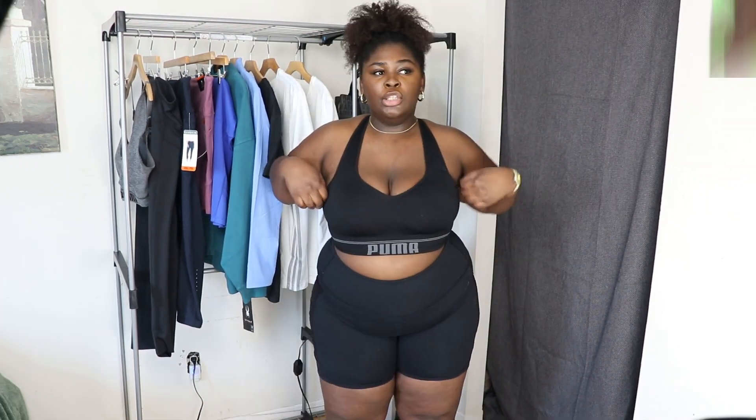So far I really like this. It looks cute, it looks cute. I really like these sports bras. Like I said, they came two in a pack and it was $19.99 plus tax. So yeah, it looks good.